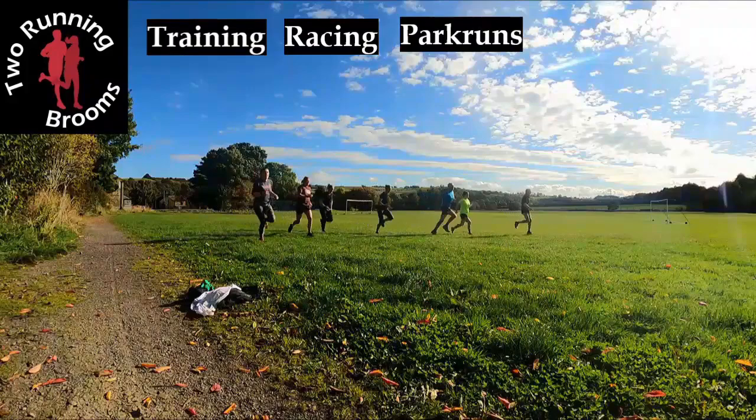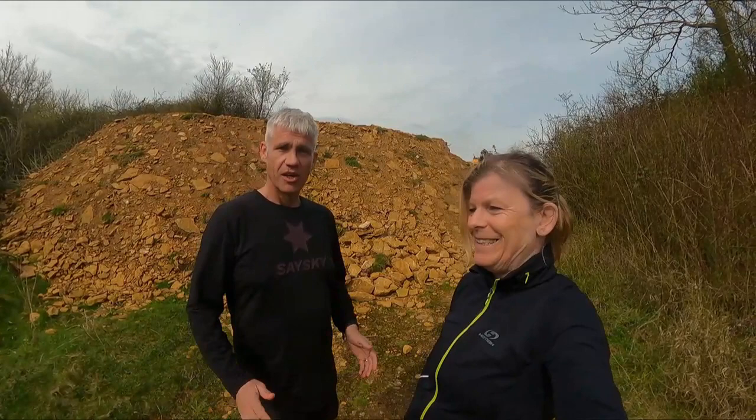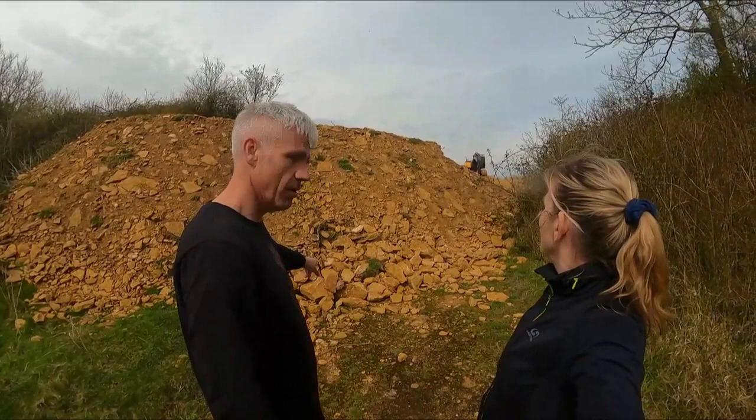Hello and welcome back to the channel. I'm Dawn and I'm John, and together with the Two Running Brooms, we have a brand new training series which will run through to the end of June. It will see us running Dawn's first ever ultra marathon event — that's right, guys, ultra marathon!